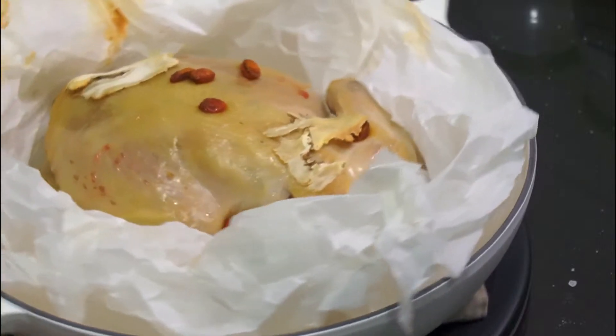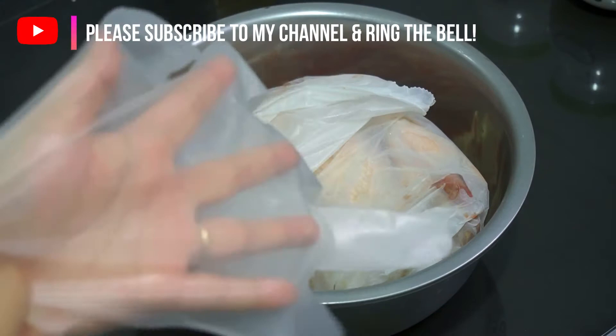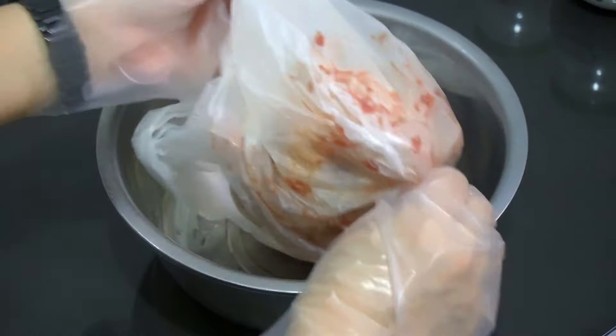Hi, it's Malaysian girl Jing doing another Malaysian food. This time we're gonna do salt baked chicken. This dish is very famous in Ipoh — they make the best one. Since we know what's happening, let's do it at home. It's so simple, just need some patience.